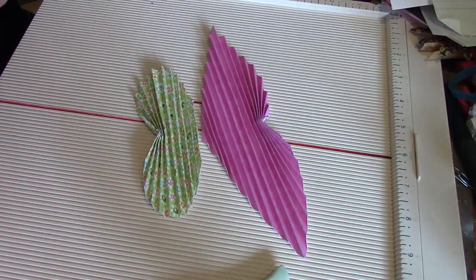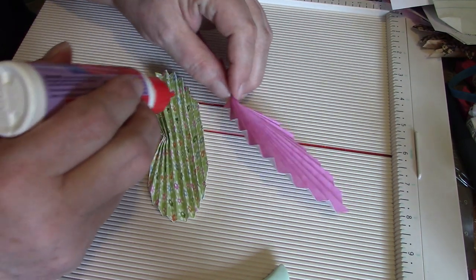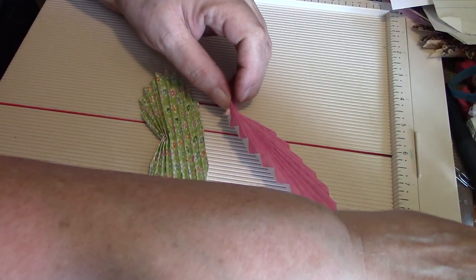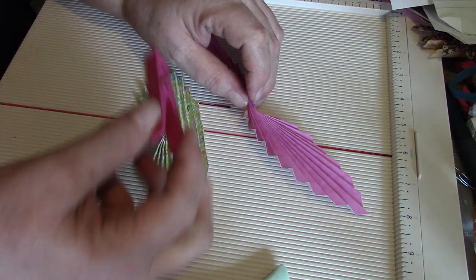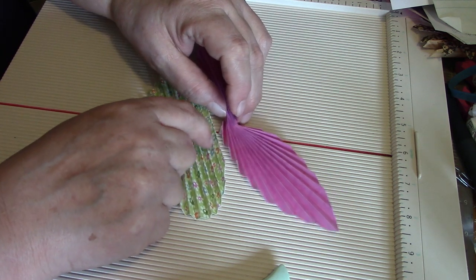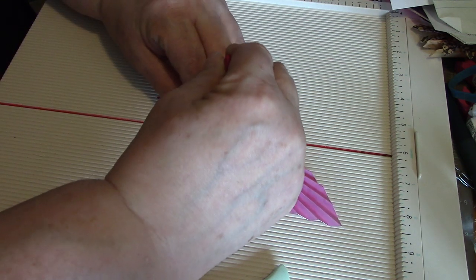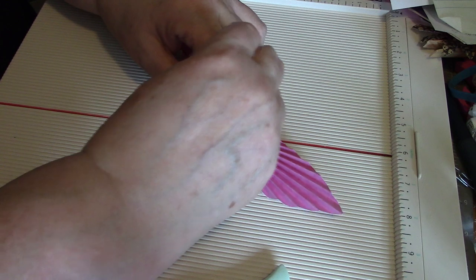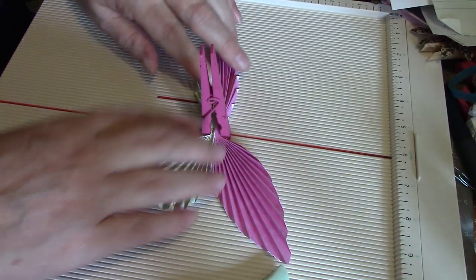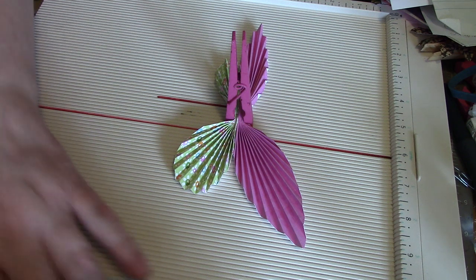Do the same thing with the circle — just bend it back. Then bring these together and put a little bit of glue just to hold it. Grab one of your clothespins, center to center, squish it together, put your clothespin on there, and just let it set up a minute to hold itself until it dries.